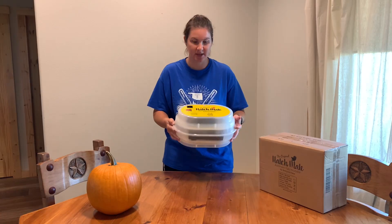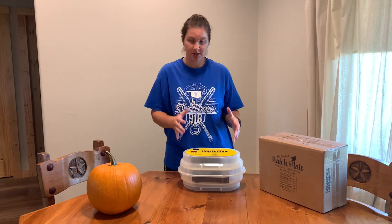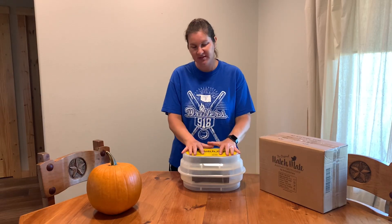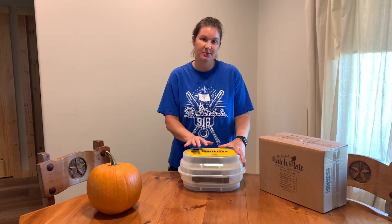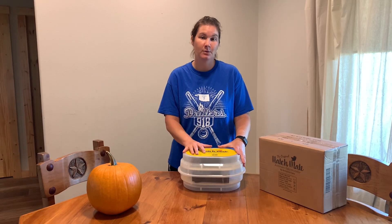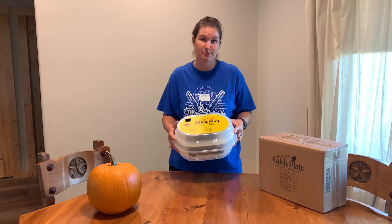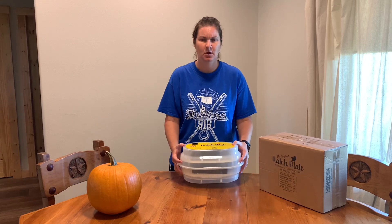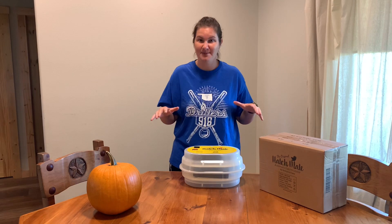It's not super big, which is what we wanted. We wanted to start small, with something we could manage and have fun with. If this goes well maybe we'll look into getting something bigger in the future, but this is going to be the perfect size for what we're wanting to do here on our farm. We're planning on setting this up in our mudroom — we were hoping to do it out in the shop but since the weather is getting cold, that's probably not a good idea. This is our first time ever doing this.